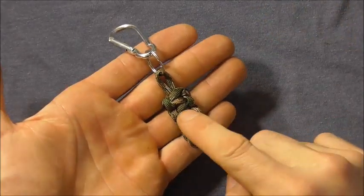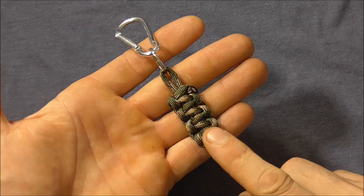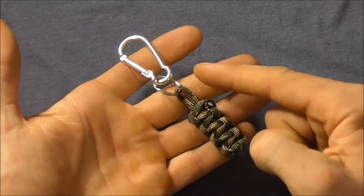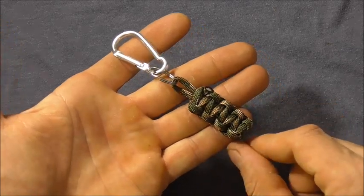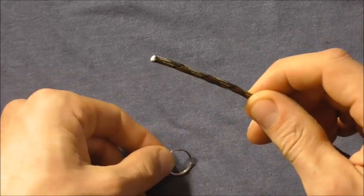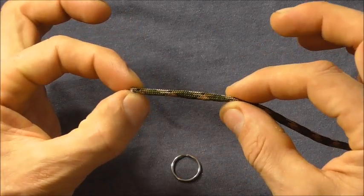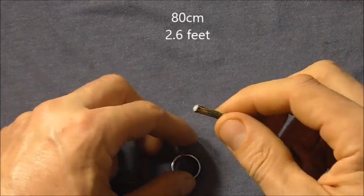Hi guys, today we're going to have a look at these easy cobra weave keychains, or Solomon weave keychains, that can also double as little zipper pulls. To make these we are going to need a keyring and also some paracord — one strand of paracord — and I'm using around about 80cm, which is just over two and a half feet.